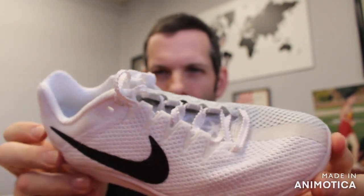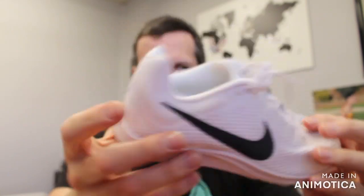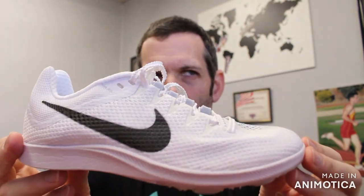You have a mesh upper to reduce weight. The Rival line all has that inner booty for fit and comfort. And this takes a lot of design cues from the elite shoe, the Dragonfly, and crosses it over to the entry-level shoe.